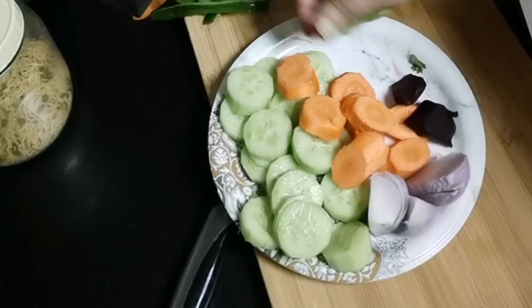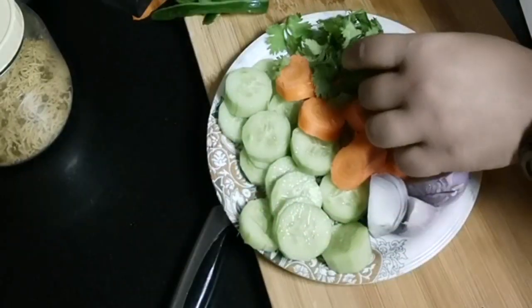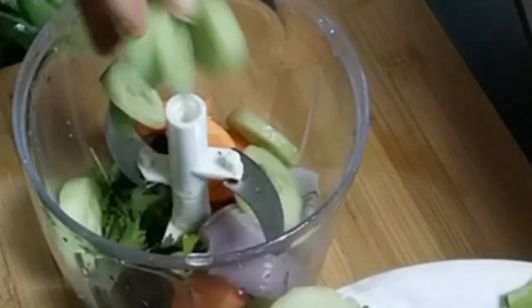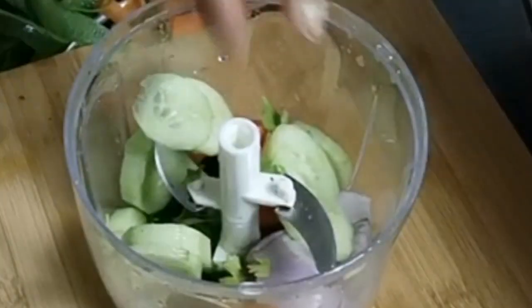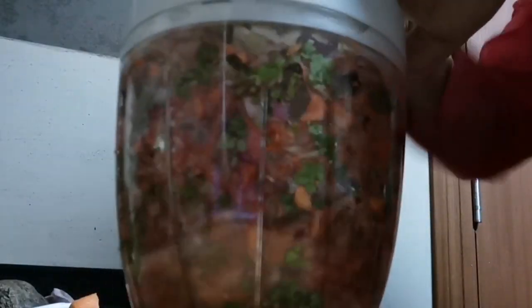Put all the salad ingredients in a chopper and chop into small pieces. These fine pieces of salad will give munchiness to our chaat.